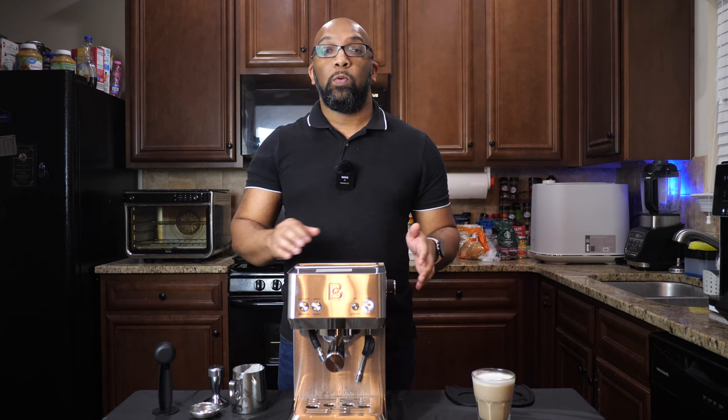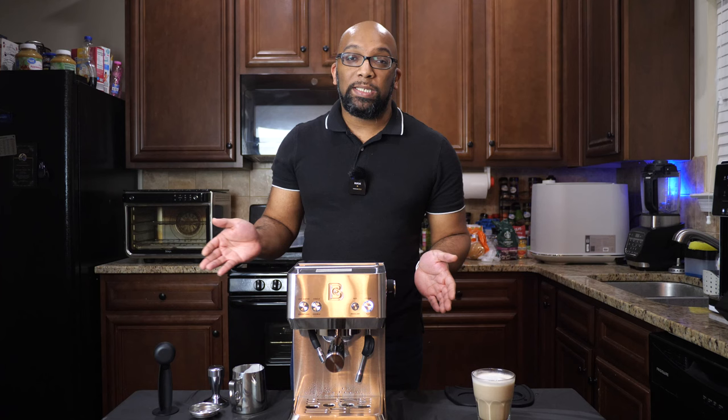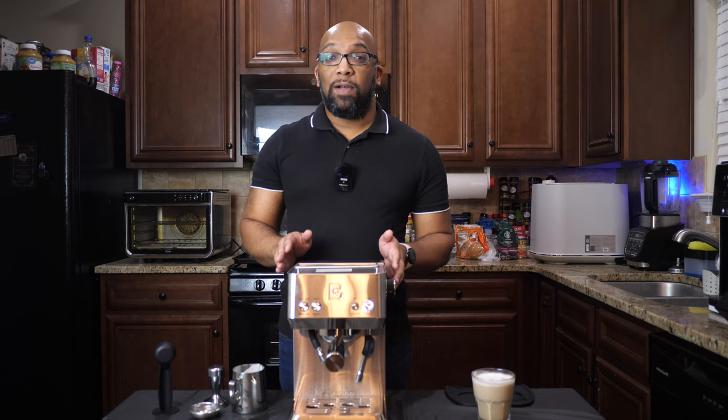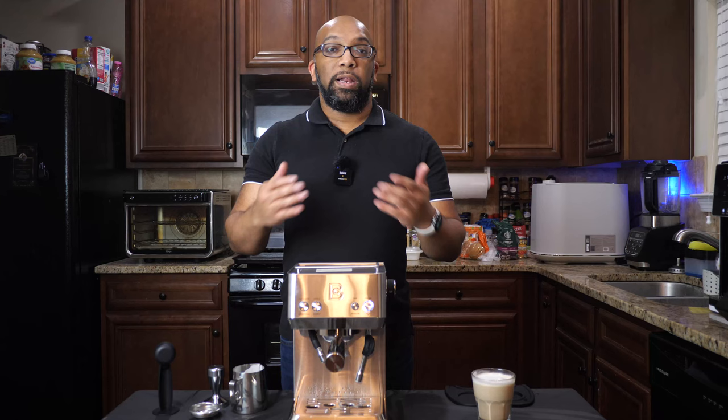Once again, if you want to pick up this machine, check out the link in the description to take you to Amazon. This machine is also very compact — it doesn't take up a whole lot of space, so if you don't have a lot of countertop space, this will be able to occupy that small space without putting you out of your kitchen. That's it, everybody. I want to thank you all so much for watching. Until next time, I'm Jeremy — take care of yourselves and I'll speak to you soon.